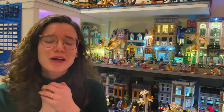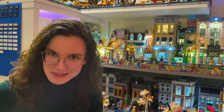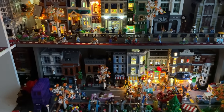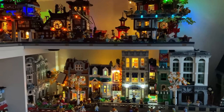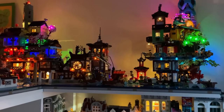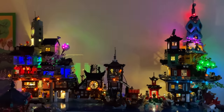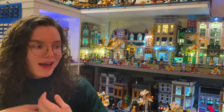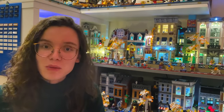Hello, my lovely fellow LEGO addicts! I hope you're all doing well. This is a video that I've been promising for a little while, but I just wanted to make sure I was going to do it justice. So here is part one of two - this is Light Kits 101, all I can tell you about light kits to hopefully help you with your purchases and help you with making informed decisions.